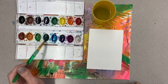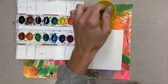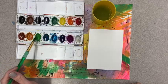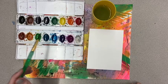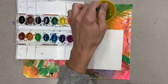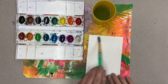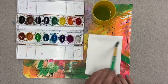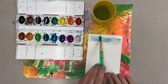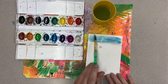You certainly can create a warm color sky but I'm going to do a cool one. You can see I'm just waking up all my colors so they're ready for me, cleaning my brush off between every color. I'm going to clean my brush off completely and just paint with water at the top of my paper — just water, getting it nice and wet. Then I'm going to use my blue and go over with just blue.